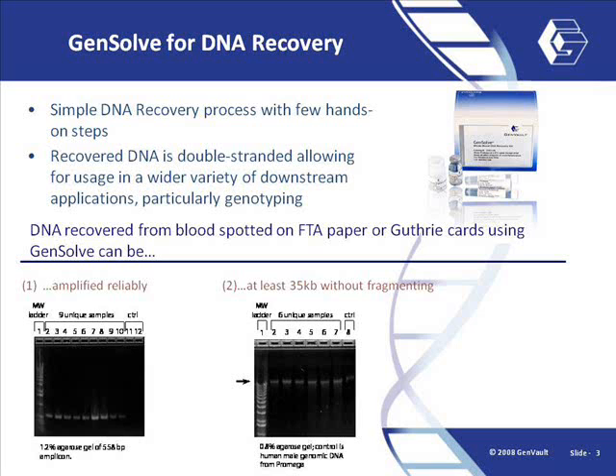GenSolve is not only compatible with GenPlates, but it is also compatible with FDA paper and Guthrie cards, newborn screening cards, or S&S903 paper.